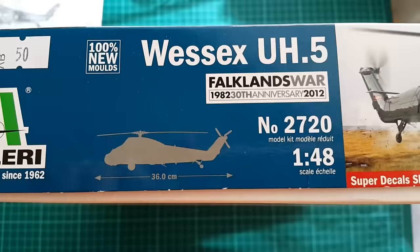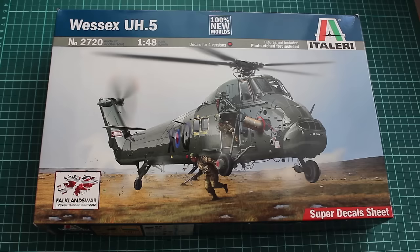The kit is wrapped in a typical Italeri box. The only difference with boxes from the not-so-distant past is that this one opens from the top. Another thing new for Italeri is that they include a photo ad sheet inside.